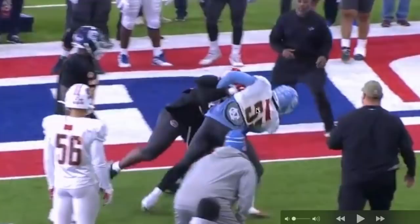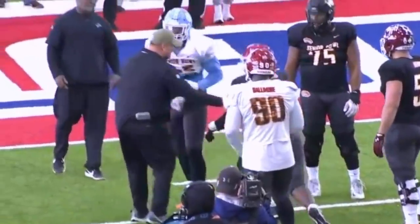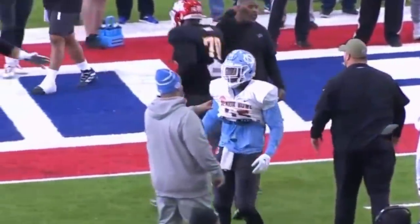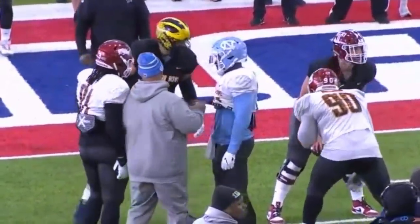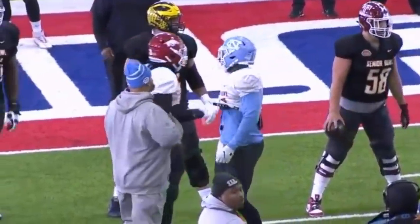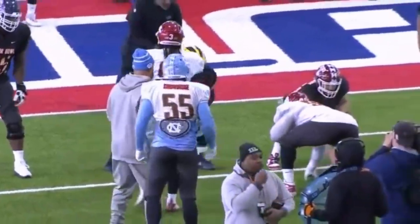We just dirtied this dude's jersey up. North Carolina colors are powder blue — you just put him in the dirt. Don't smack the air, you almost hit coach. It's your fault — coach had to grab you. Don't hit me, man.